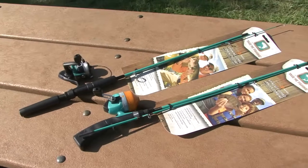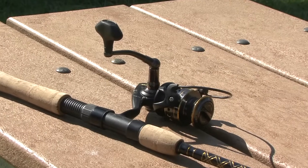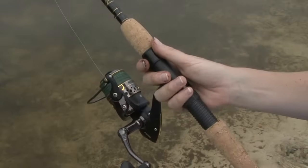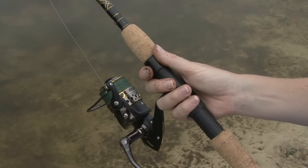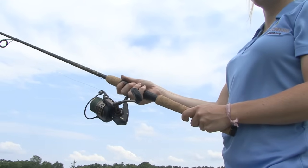First you need a rod, and for kids, a rod-reel combination makes the best sense. For adults, a spinning rod and reel works best. It's important to choose a fishing rod that you can hold comfortably in one hand, but don't worry — there are plenty of affordable options out there for you.